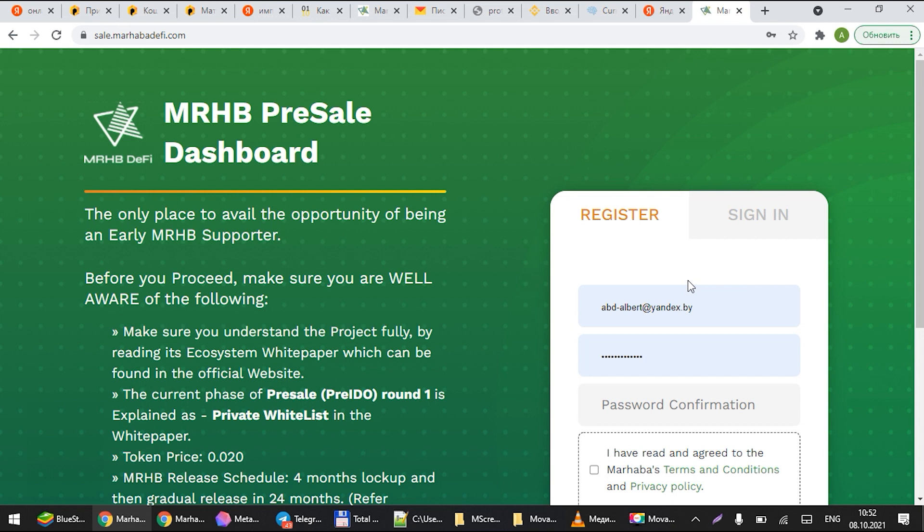Hello everybody, welcome to the guide on how you can invest in Marhaba tokens from our pre-public sale round. What you want to start off by doing is going to our main website, which is sale.marhaba.defi. This is the dashboard website — read the description on the left side in detail.